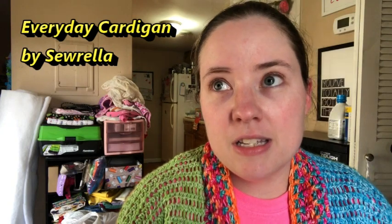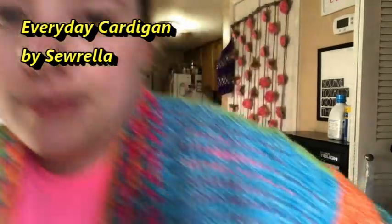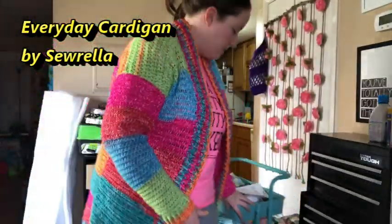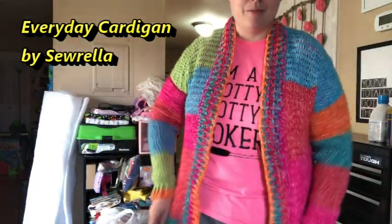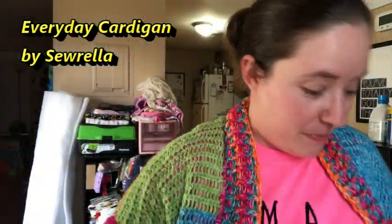Anyways, back to this — this is my everyday cardigan. This is the second one I made. I'm pretty sure the yellow one was the first one, and it's right over there. Someone mentioned I made a cardigan out of Mandala Happy yarn and wanted to see it, so I pulled it out of the closet. This is a free pattern by Sorella Craft. Here's my cardigan!